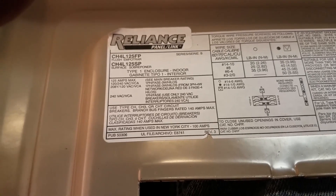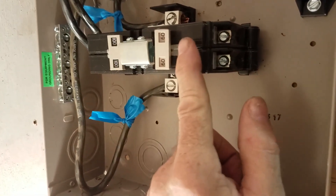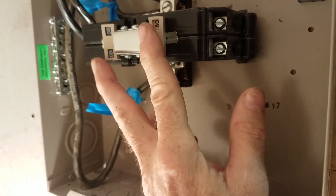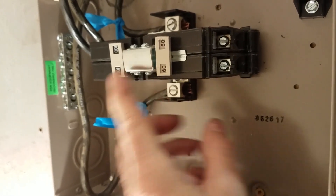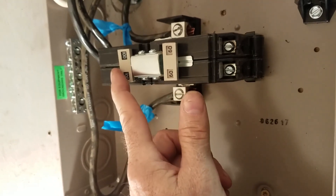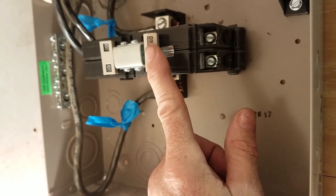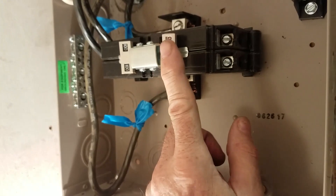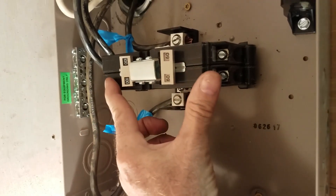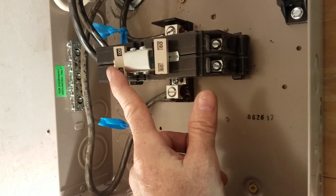This transfer switch is from Northern Tools. You can have the utility off, the generator off, or both off. This link mechanically ties the two breakers together. With the link this way, the utility is on and the generator is not powering the house or cabin. Push the link the other way and the utility is off and the generator is on. Both breakers can also be spread apart so both the generator and utility are off.